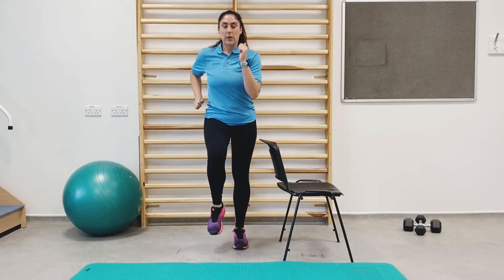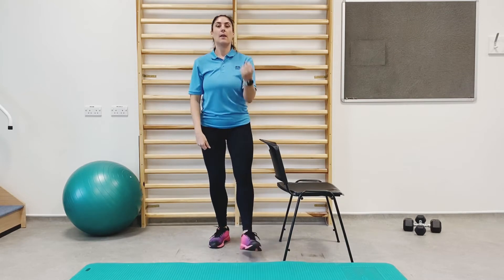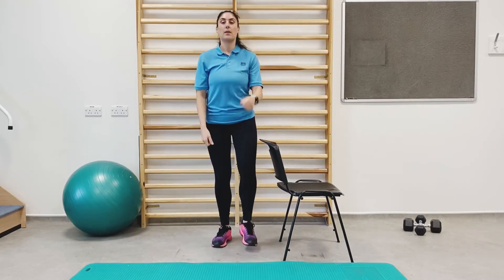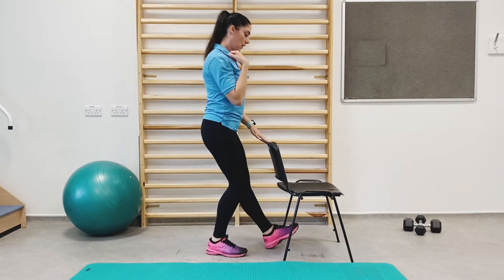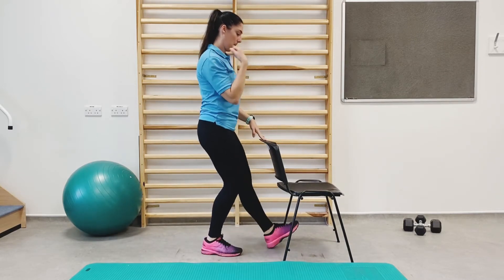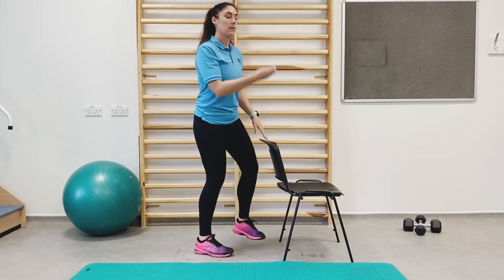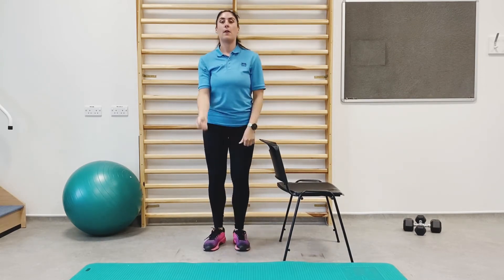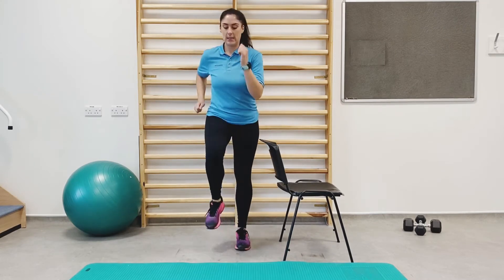Next exercise we're going to go into is our heel digs with the bicep curl. We're going to stick a heel out and curl the bicep. If you need the support of the chair, that's fine — you can lightly hold on. And back into march again.